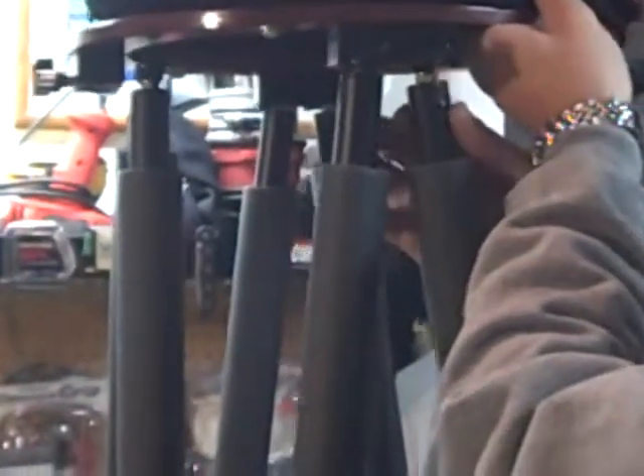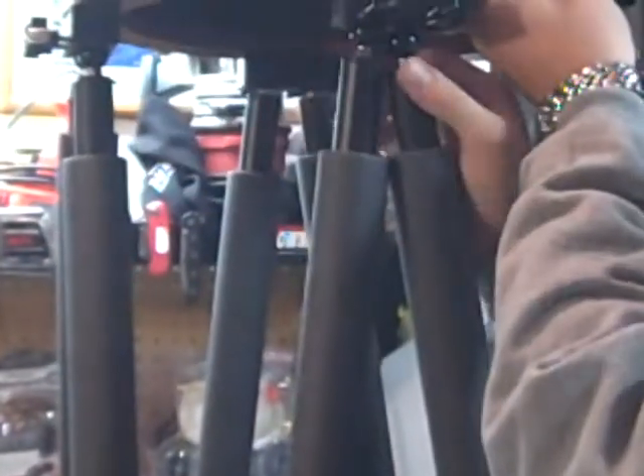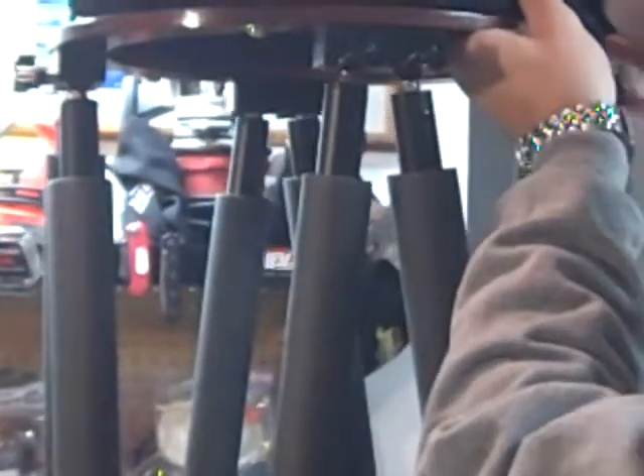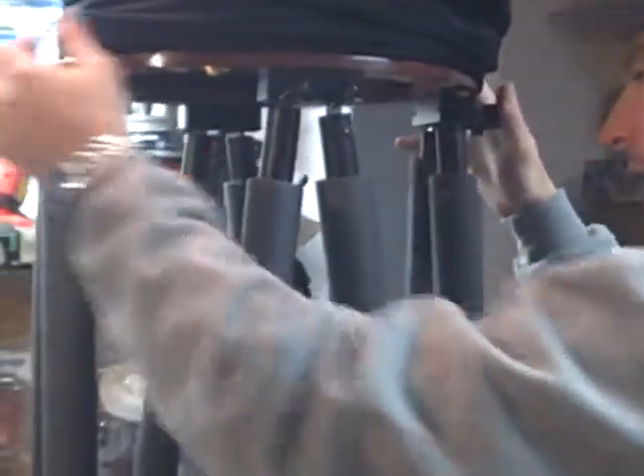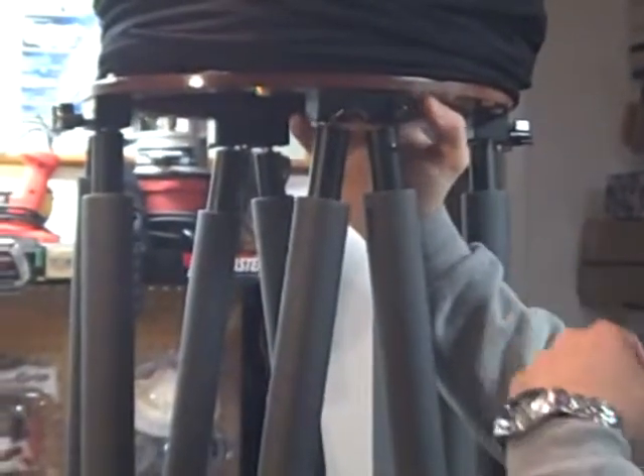Now, you shouldn't get discouraged — there's a little bit of a learning curve to using the moonlight poles here. In this instance, they all just dropped on pretty easy. The first six usually go on pretty easy, and the last two you kind of have to futz with. But these went on pretty easy this time.